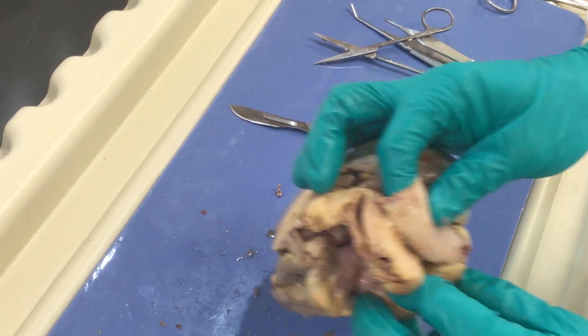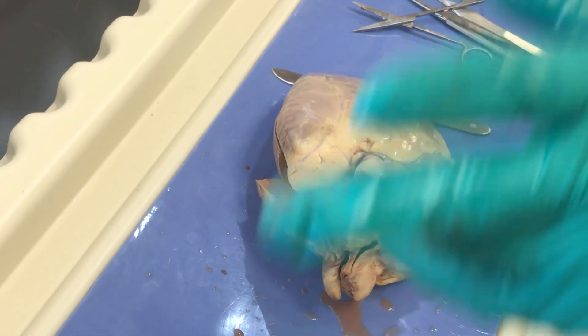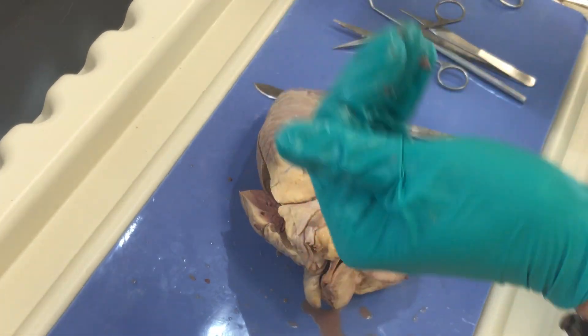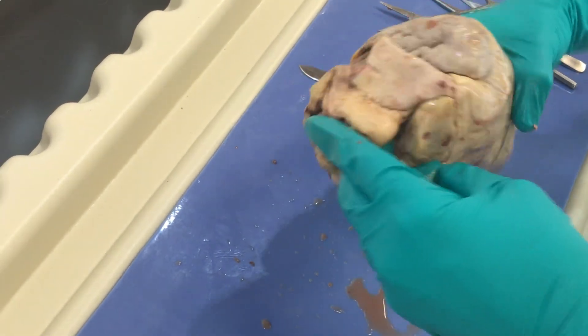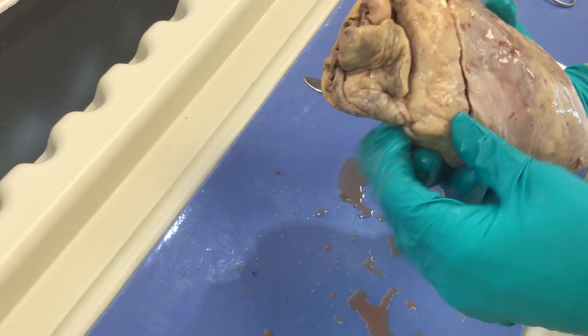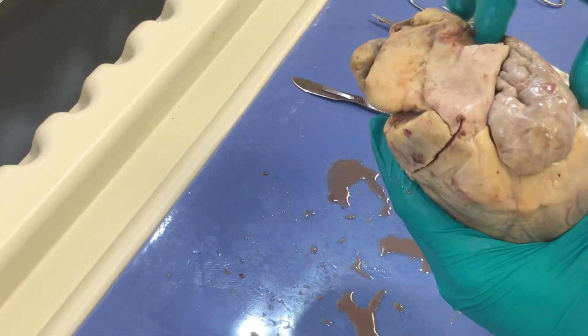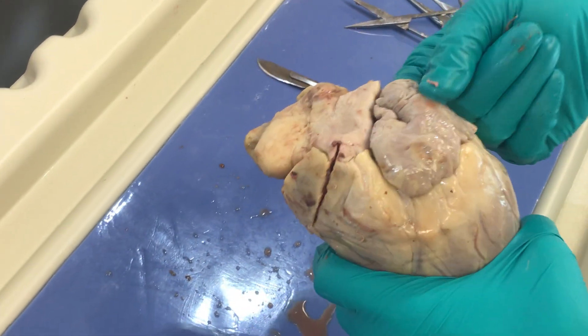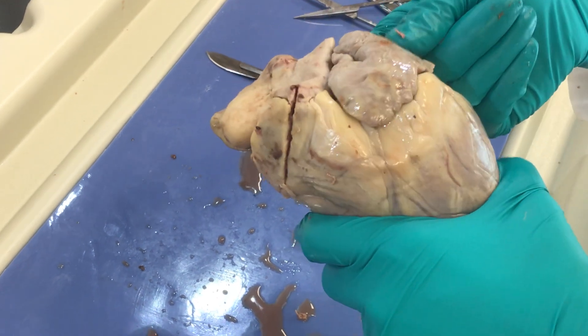The pulmonic trunk is going to divide into pulmonary arteries — remember, arteries go away from the heart. Those will go to the lungs. We're going to pick up oxygen and return to the left side of the heart. Let's orient right side to left side. I'm going to turn it this way and I can actually see my pulmonary veins emptying here into the left atrium and auricle. That's my left auricle.